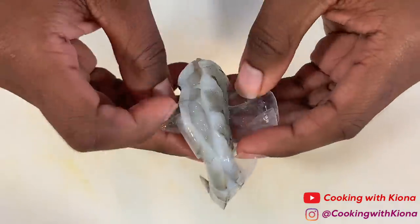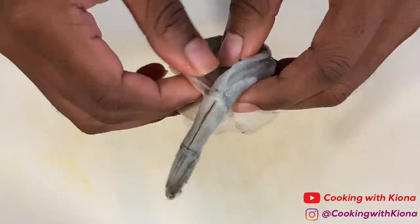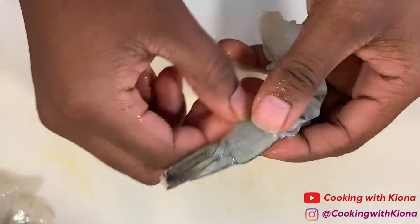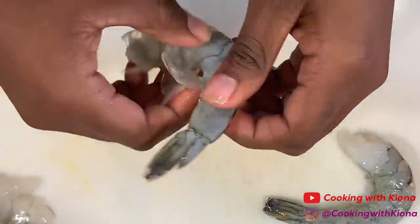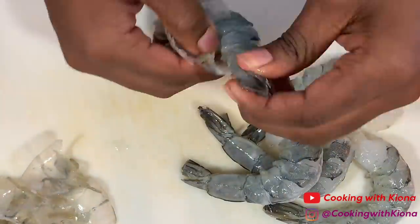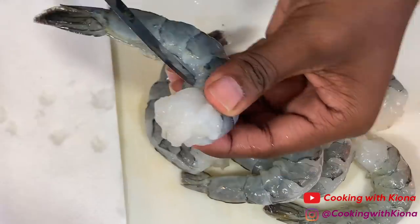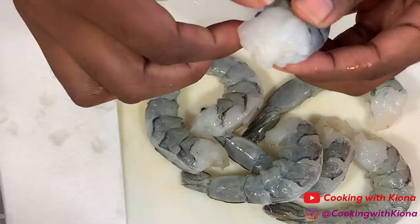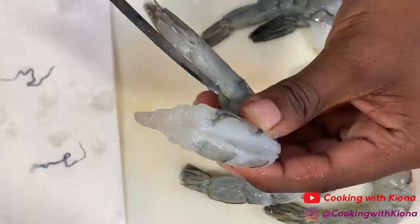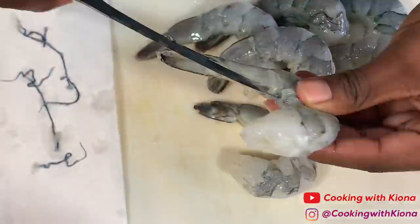Now we're going to de-shell and devein eight pieces of shrimp while leaving the tail on the shrimp.